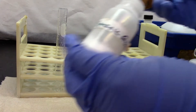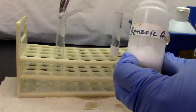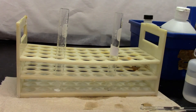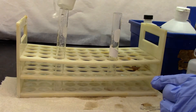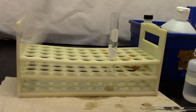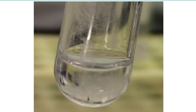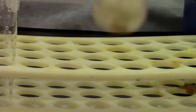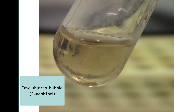We'll do the solubility test of benzoic acid in sodium hydroxide, and the solubility test of beta-naphthol in sodium hydroxide. I'm adding 5% sodium hydroxide. Give it a mix. As you can clearly see, it is dissolved, but there's no gas formation or bubbles. If you look at the beta-naphthol, it's not completely dissolved.